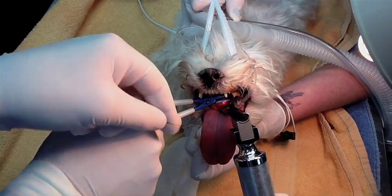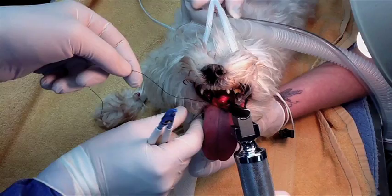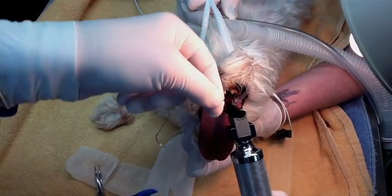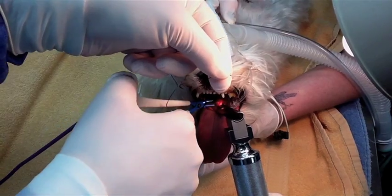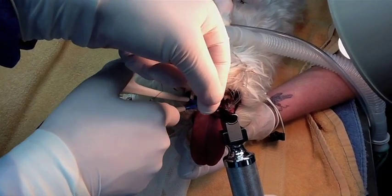With this modality, excellent hemostasis is achieved. In addition to that, minor swelling and faster recovery are achieved as well.